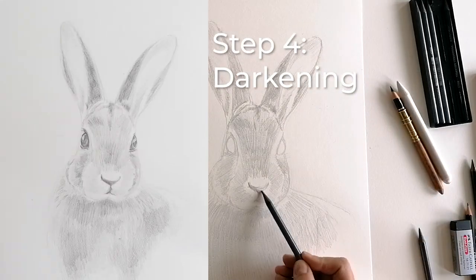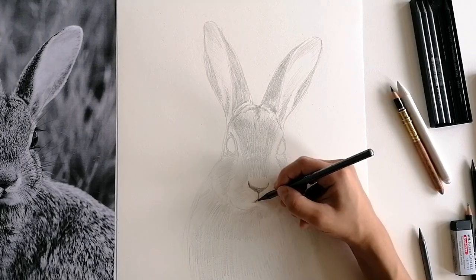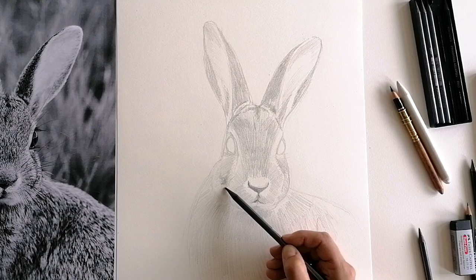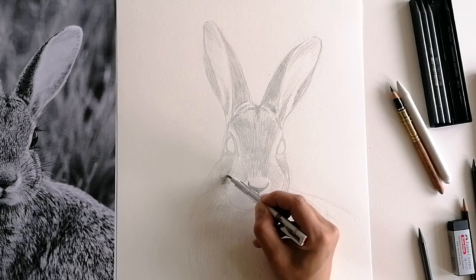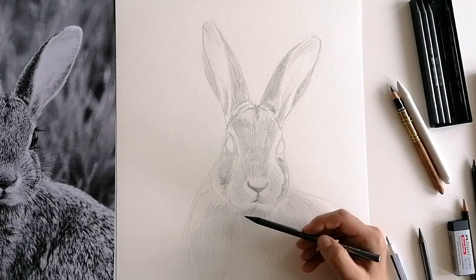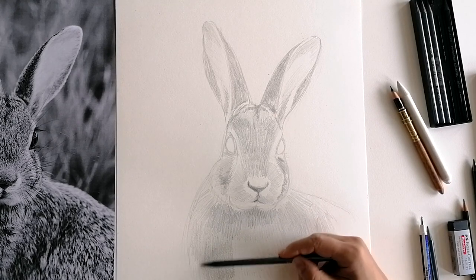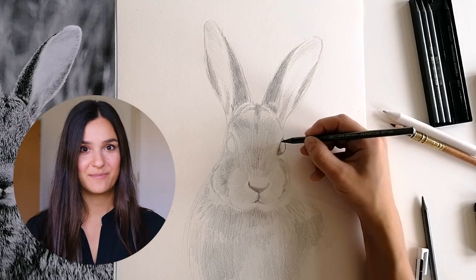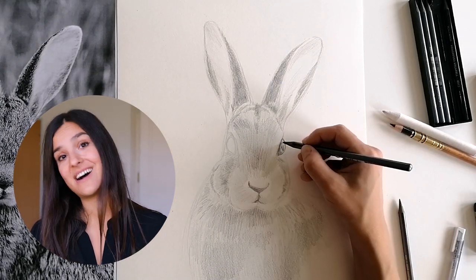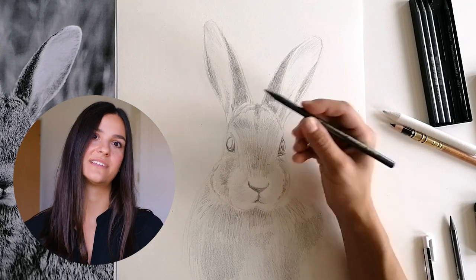In the next step, take a softer pencil, for example 4B, and go over the very dark areas again. Which areas look almost black in the photo? These are the areas you should be focusing on — for example the eyes, the nose, the mouth, and the insides of the ears. A soft pencil contains more graphite than a hard pencil and is therefore darker, but it's also more difficult to erase, so be careful when to use a dark pencil.